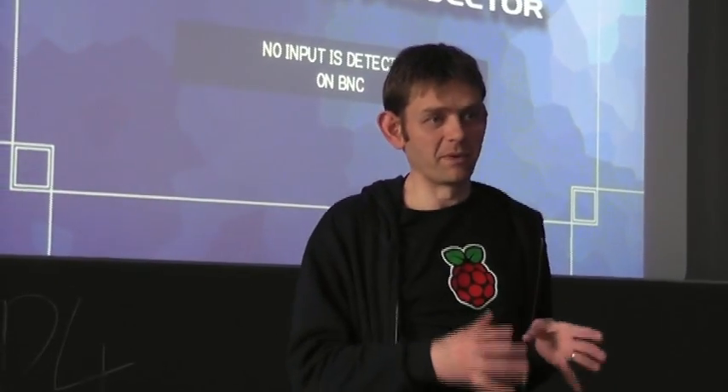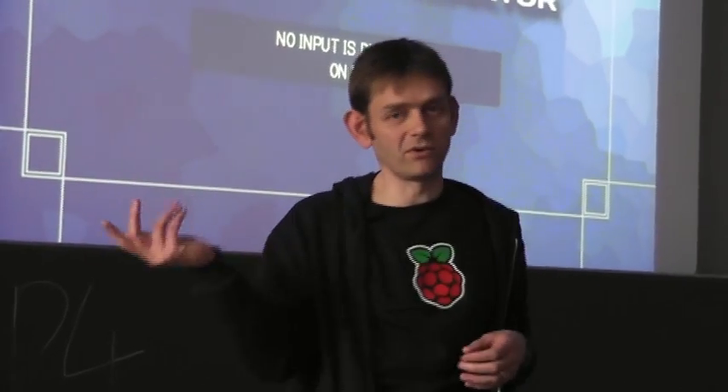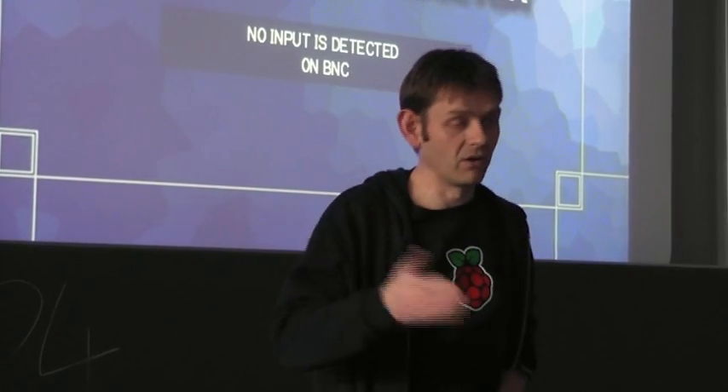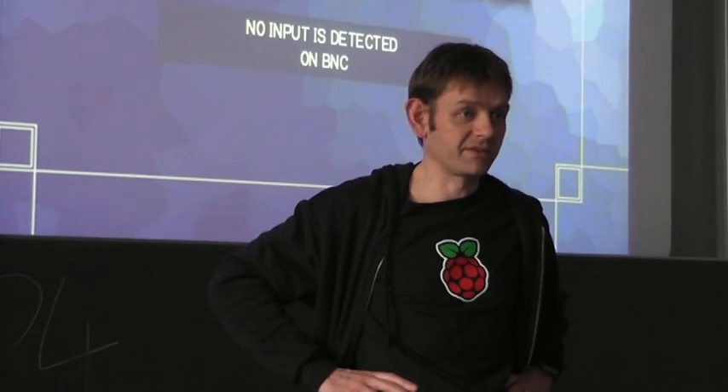So one of the issues, and always has been an issue with Raspberry Pi, is that when people first get a Raspberry Pi they don't really know what to do with it. Quite often the main issue is they get it and it's not what they expected — it's kind of like a PCB. A lot of people don't expect it. Most of you are relatively happy with it, otherwise you wouldn't be here, but there's a lot of people who find it difficult because they don't know what to do with it when they first get it.